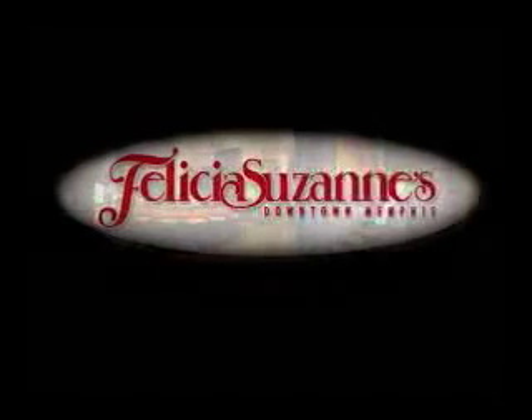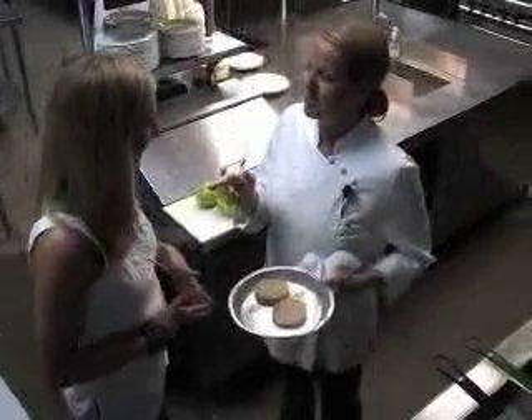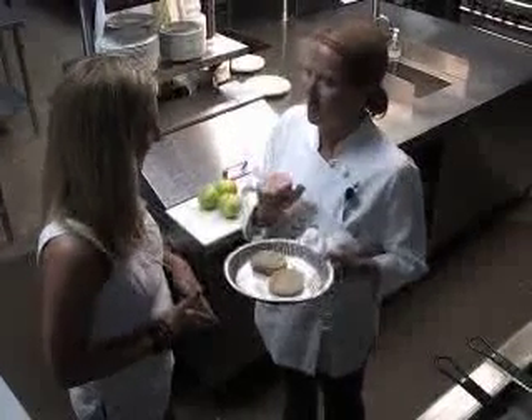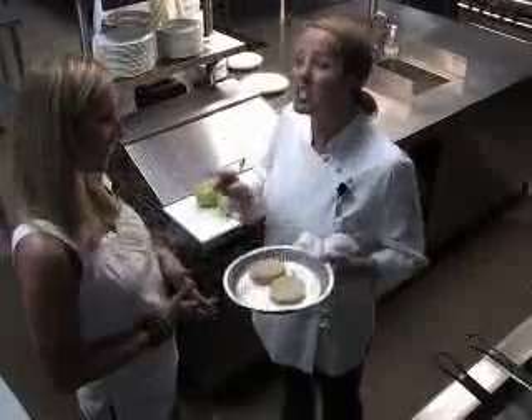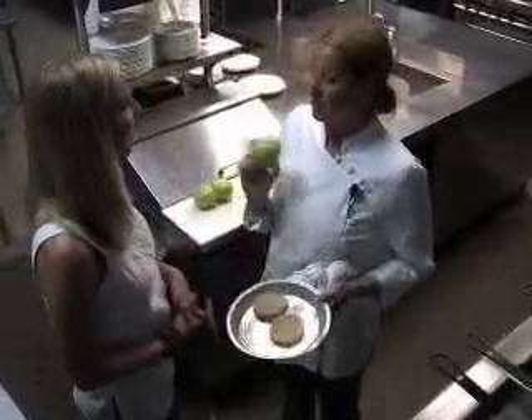We're making the BLFGT salad. Do you know what that stands for? Bacon, lettuce, tomato — but we're going to change it a little bit. We're going to do fried green tomatoes, so that's where the FGT comes in. We're going to take green tomatoes and slice them.